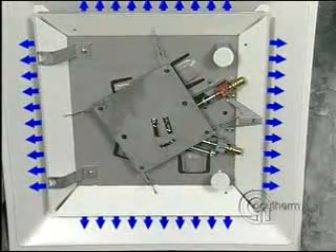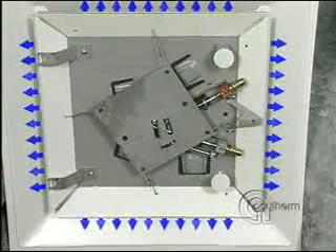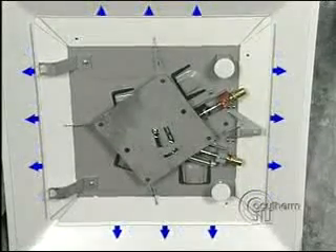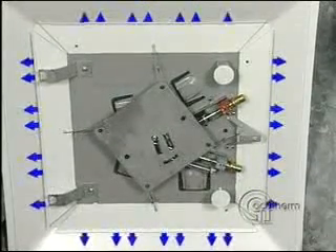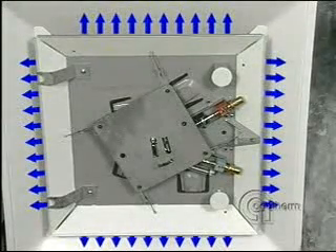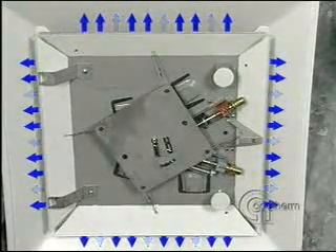Cool air enters the room. When the room cools, a spring pulls the shaft back, and the damper blades close. So in a warm room, the blades open. In a cool room, the blades close.